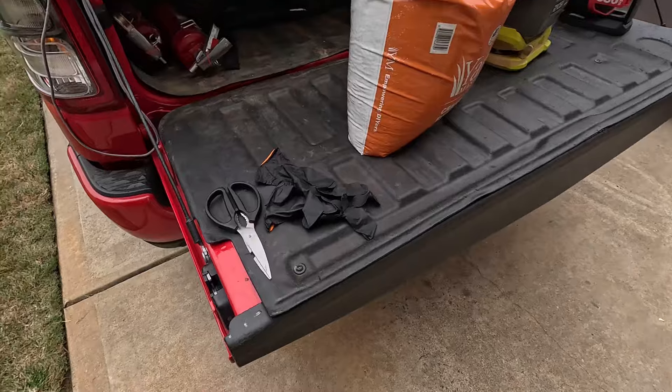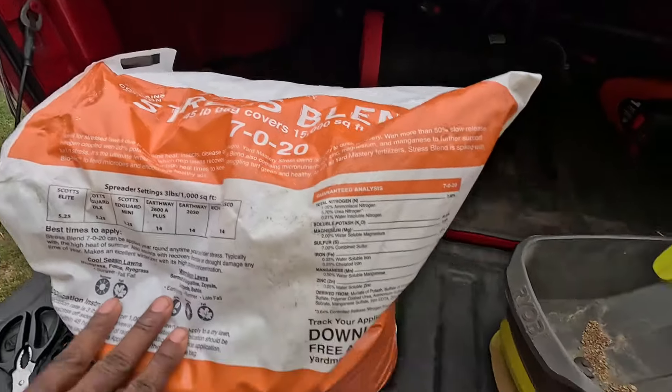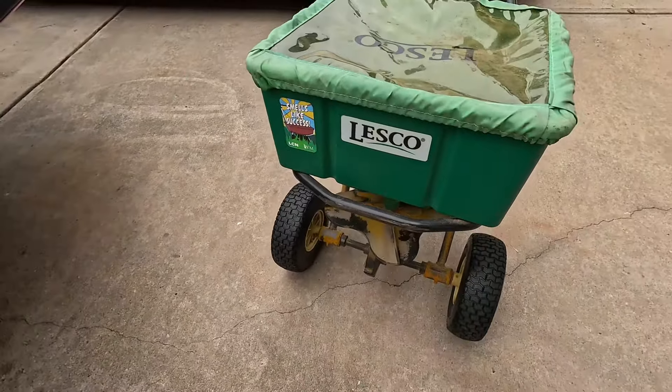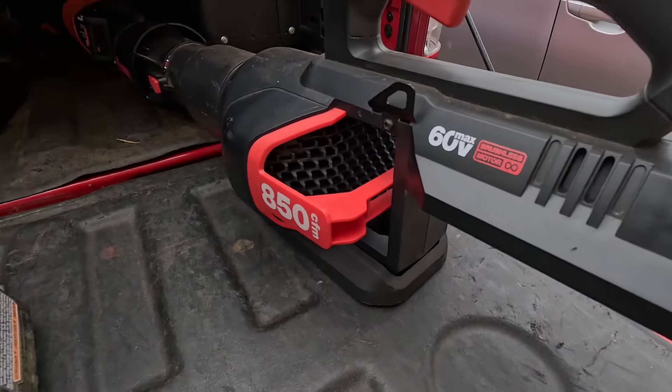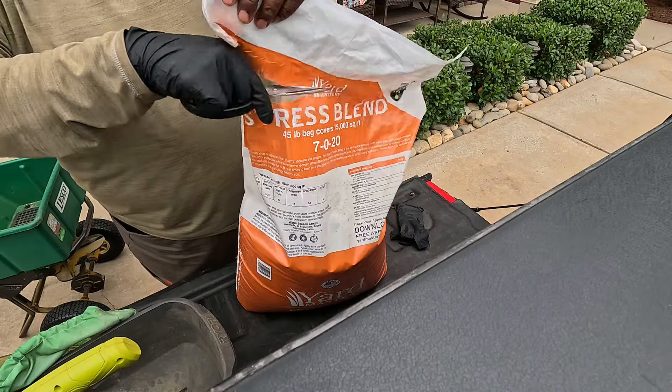For those of you in the great state of Texas — check the description and click that link to get your bag ASAP before it sells out. Before you start applying, here's what you need: safety glasses, gloves, a knife or scissors to cut the bag open, the Yard Mastery Stress Blend, a handheld spreader for tight places, a big spreader for large areas, and make sure you have a blower on deck to blow product off the concrete.